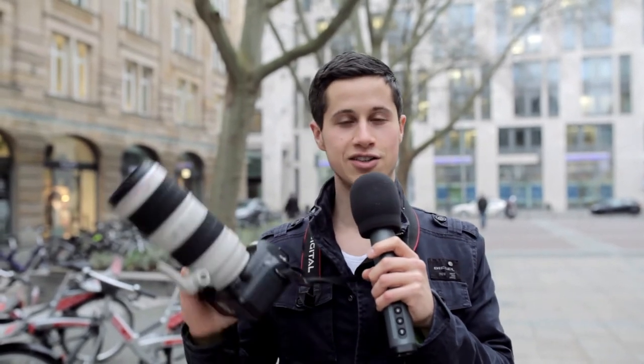Hey folks, welcome to another review. Many people ask me how can I transfer pictures from my Canon EOS 5D Mark II wirelessly to my smartphone or tablet. It is impossible because this camera does not offer you an NFC or Wi-Fi connection, but I will show you just a little trick how you can transfer those files from your camera directly to your smartphone and tablet.